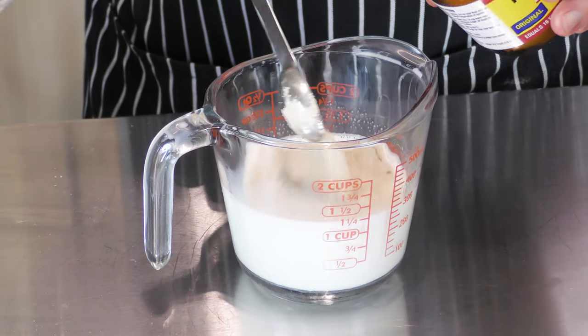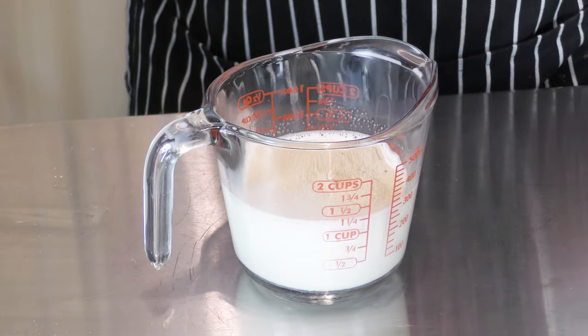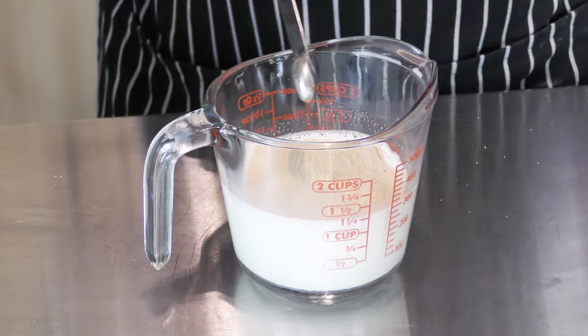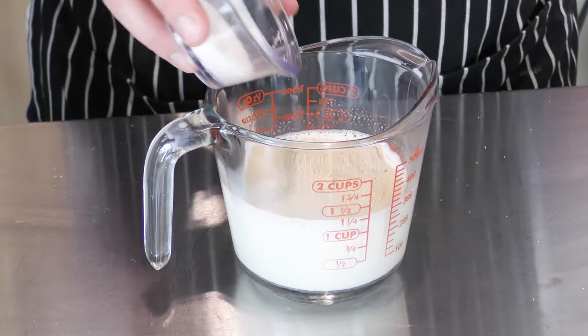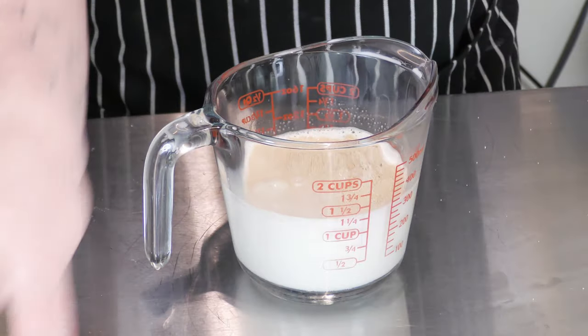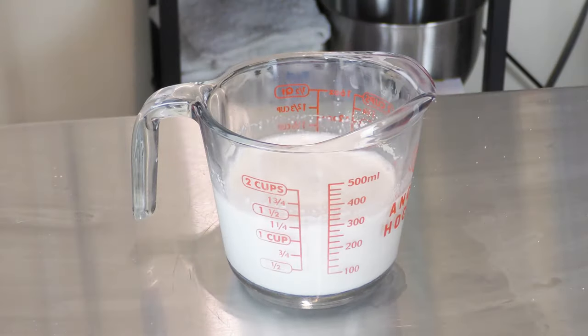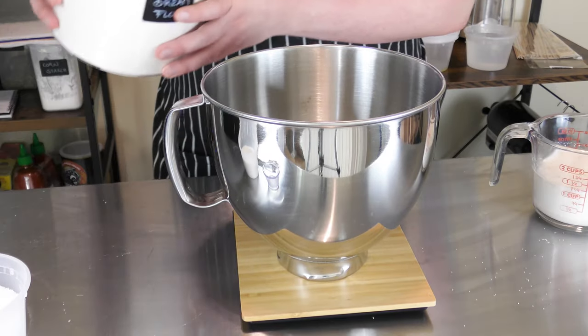To start our soft pretzel recipe, I have 1 and 1/4 cups of warm, not hot, whole milk. To it I'm adding 2 and 1/4 teaspoons of active dry yeast and a tablespoon of sugar. Give it a whisk, then let it rest for 5 to 10 minutes to let the yeast activate.